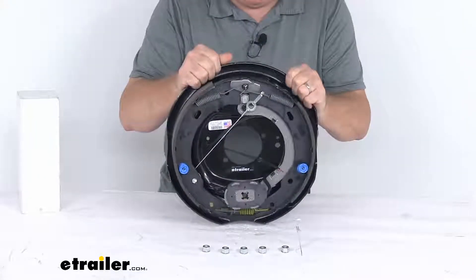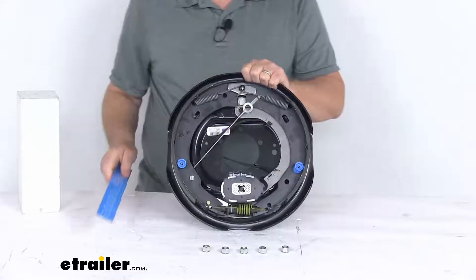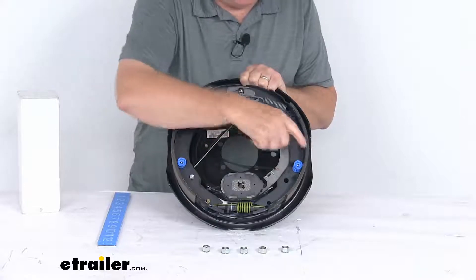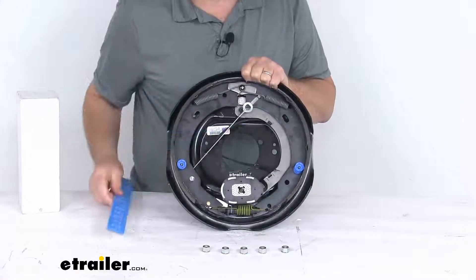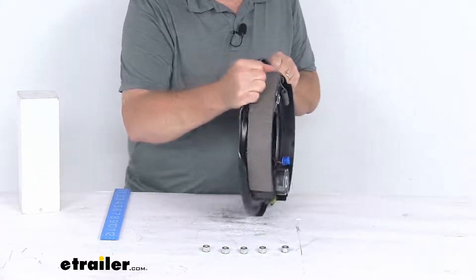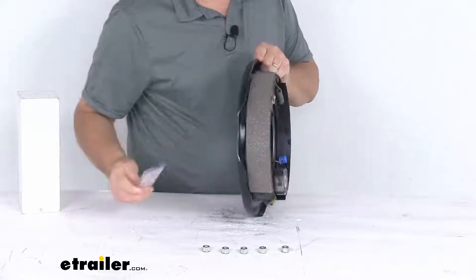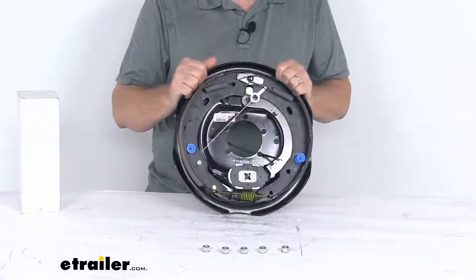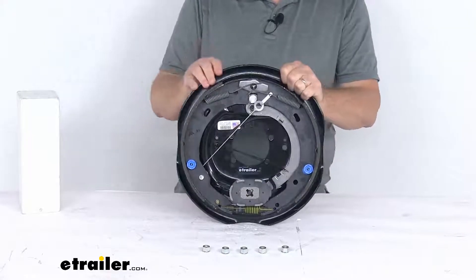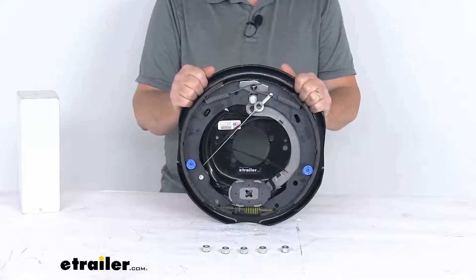This is called a 12 inch by 2 inch brake assembly. The 12 inch is the diameter, measured from one shoe all the way over to the other shoe. The 2 inch is the width of the brake pad on the shoe. It does require 12 inch brake drums, and the compatible wheel sizes are 14 and a half inch up to 16 and a half inch.